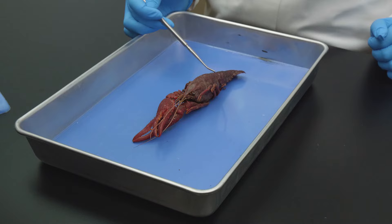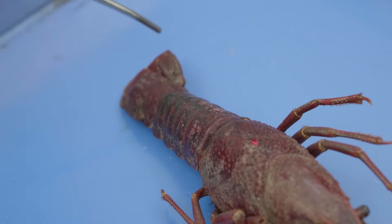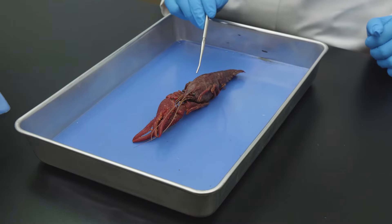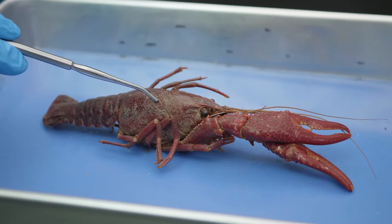The abdomen is divided into six segments that end with three fins, which make up the tail fan. The crayfish's body is covered with a hard exoskeleton made of chitin and calcium carbonate.